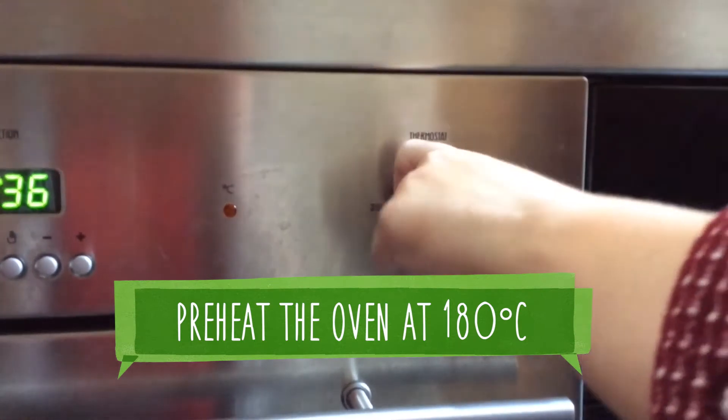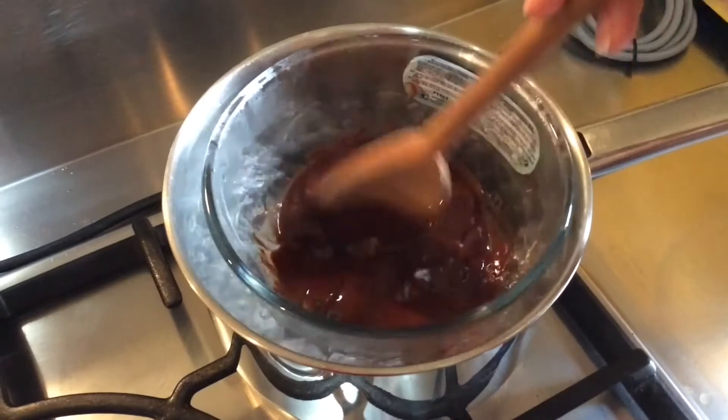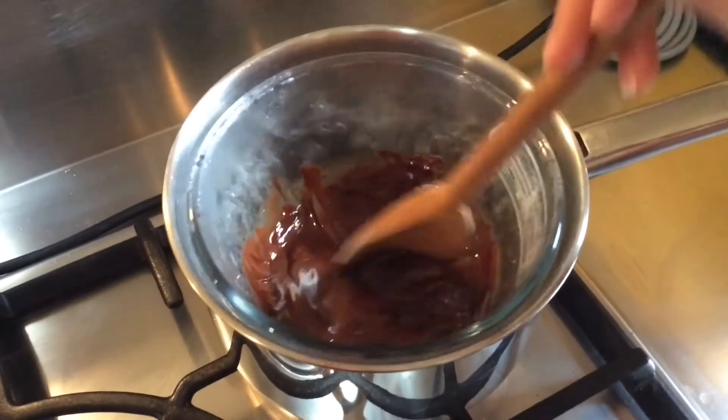Heat the oven to 180 degrees Celsius or gas mark 4. Melt the chocolate and low-fat spread in a bowl set over a pan of simmering water or in the microwave.